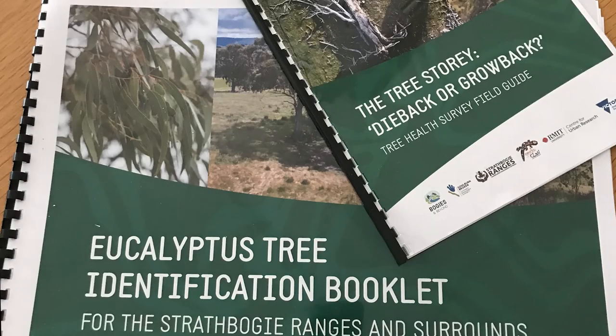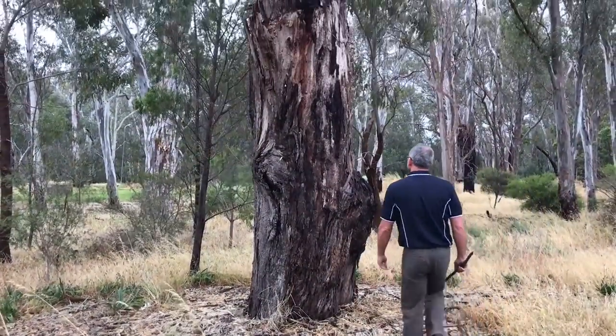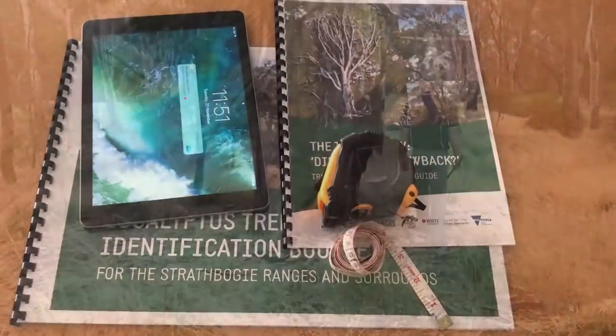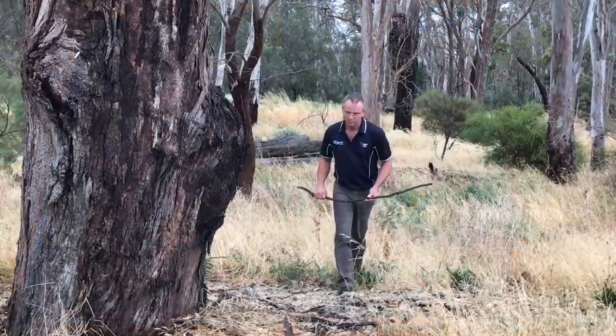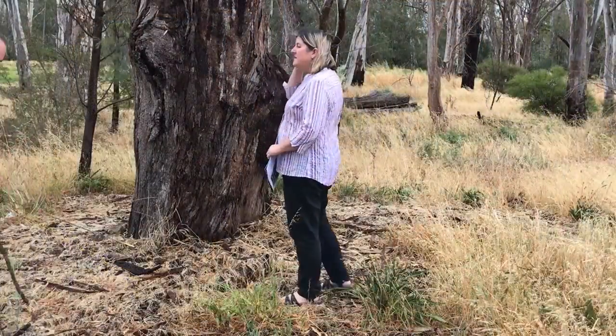To carry out the survey you'll need the field guide which contains the questions and the tree ID so you can identify your trees. You'll also need a computer or a smartphone to download the app, or simply use the field guide if you're not into technology. Before you go out into the field, grab a tape measure and a stick as well as your guides and device.